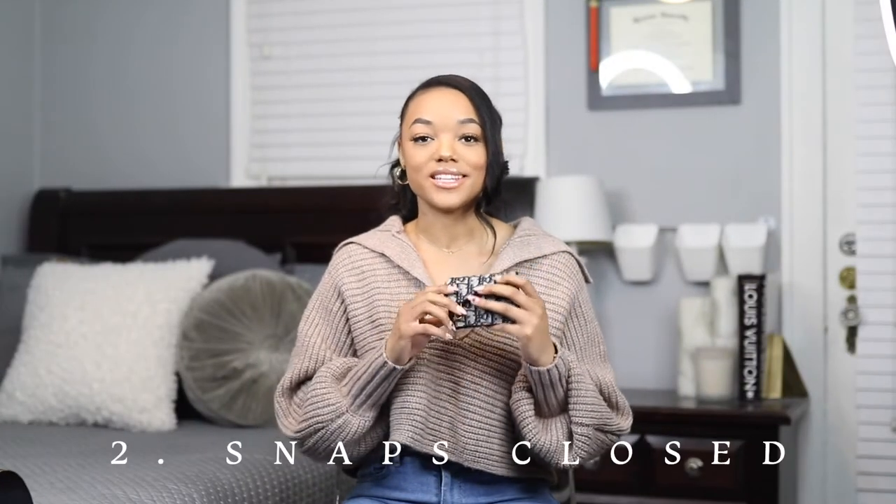My next pro is that it snaps closed to keep your cards secure. For the average card holder there's really no closure, so you have to be careful not to lose cards or let things slip out. With this card holder, because of the strong snap closure, I don't have to worry about that — I know things inside are pretty secure. It makes it easier to grab and go, and I can wear it a lot more without worrying about putting it inside another bag or handling it very carefully.